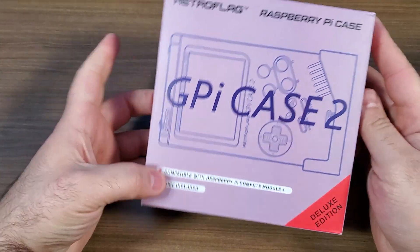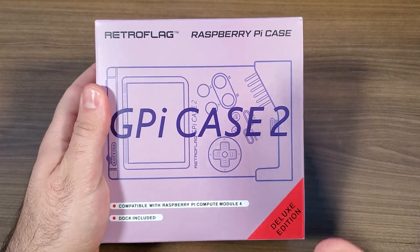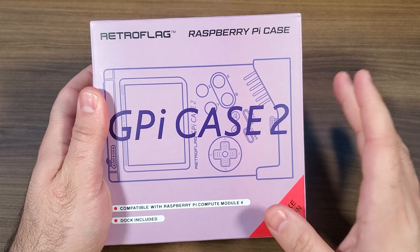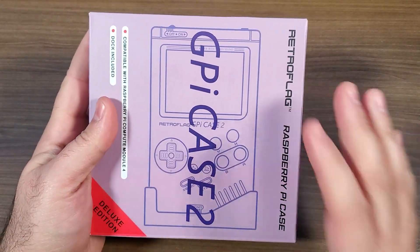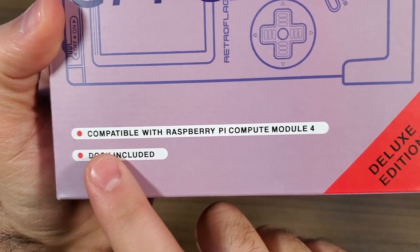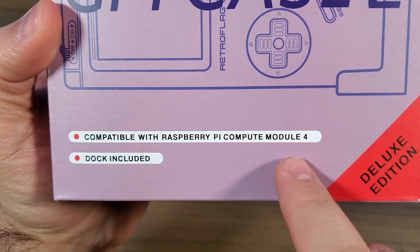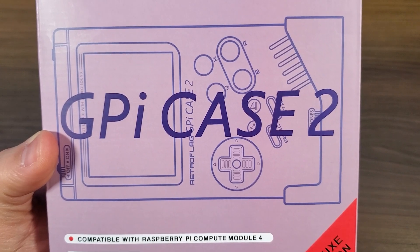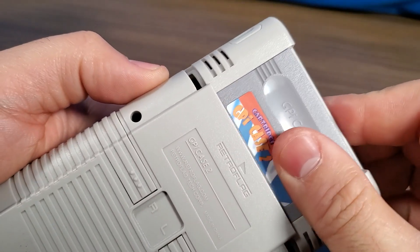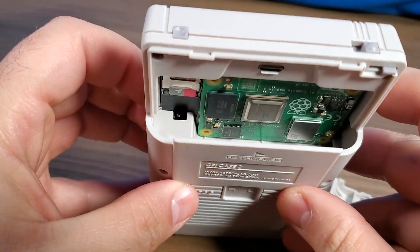We're going to be taking a peek at the new G-Pi Case 2 from Retroflag. If you've seen my channel in the past, you know that I've covered the original G-Pi Case — this is the second version of it. The first thing we're going to notice is that it's compatible with the Raspberry Pi Compute Module 4, or the CM4, whereas the original G-Pi Case was compatible with the Pi Zero.